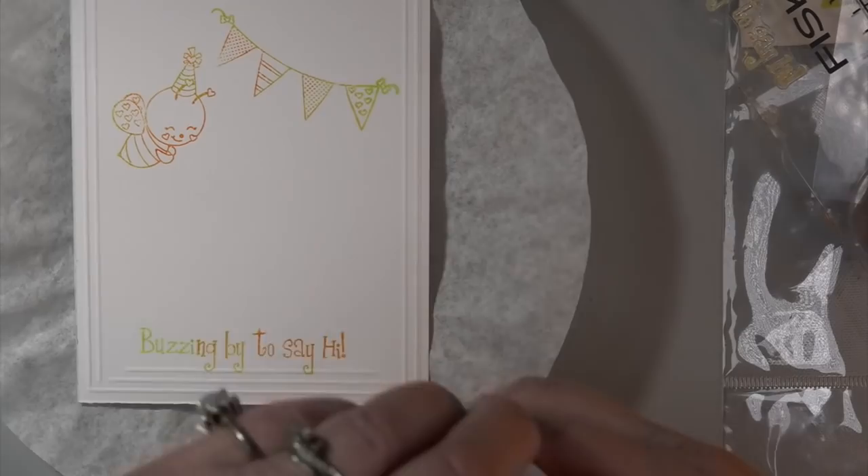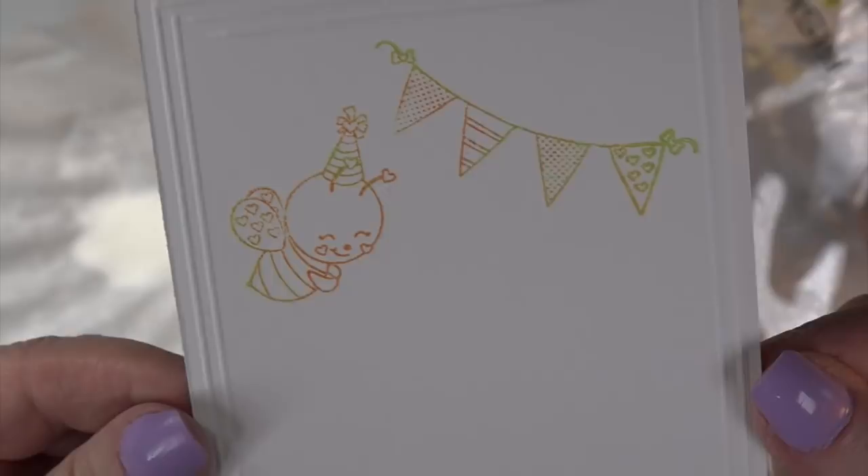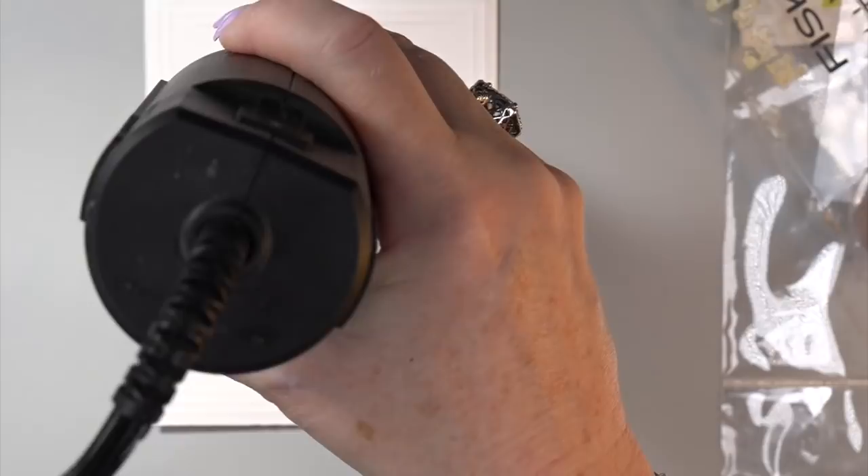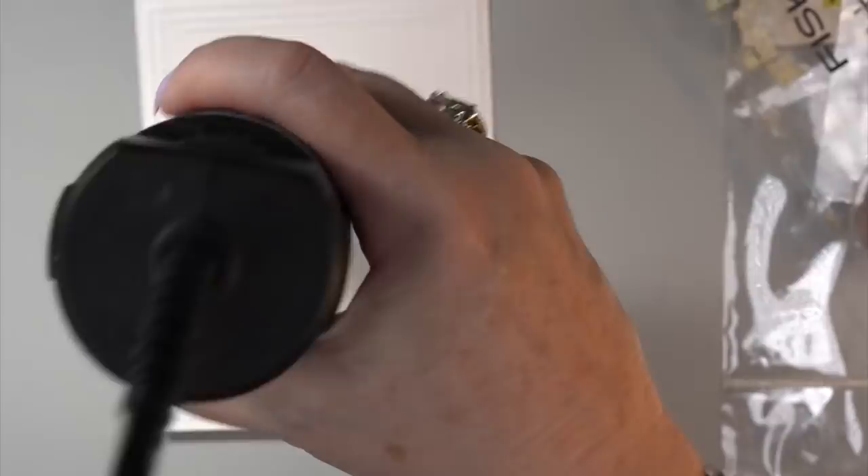I grabbed some inks to put different colors — I just dot, dot, dot in different places with the oxide inks in the same colors as the front. See all the score marks? I did two going around the edges and then one on the top and one on the bottom that didn't touch the edge. Those are the little details that I just love. If you add that to your card it's going to be scrumptious and the recipient's going to notice those little things.